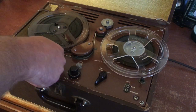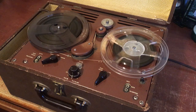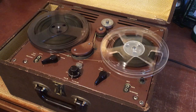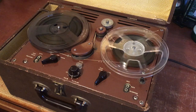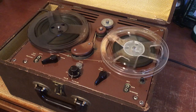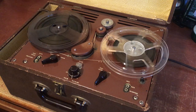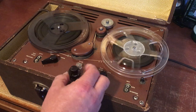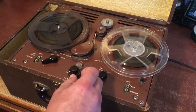So let's go ahead and play it and see how the recording sounds. I recorded some Beatles earlier. Sounds good. This is the volume control, and this is the tone control — that being more treble, and that's less treble.